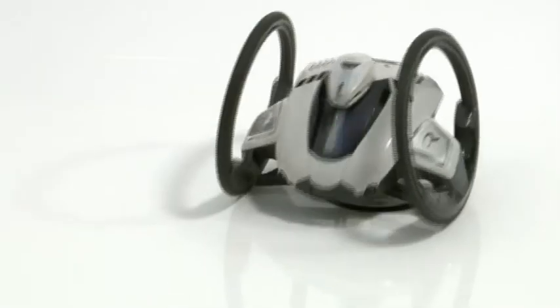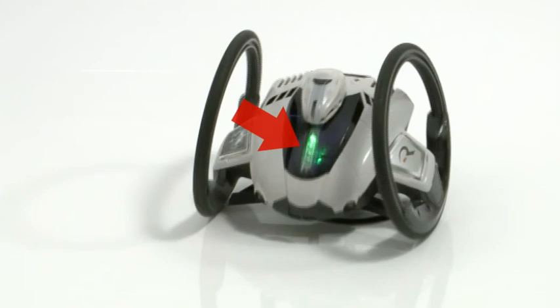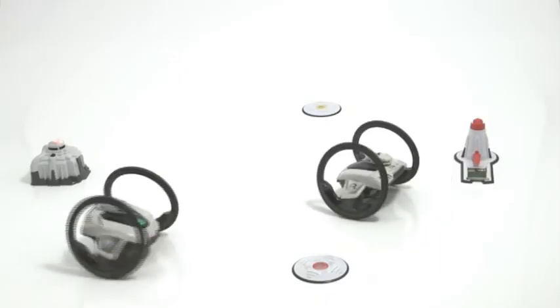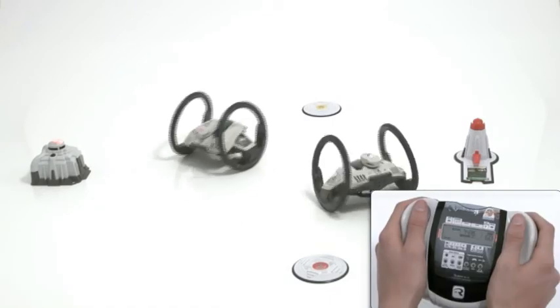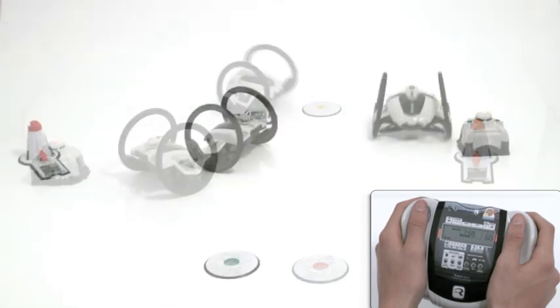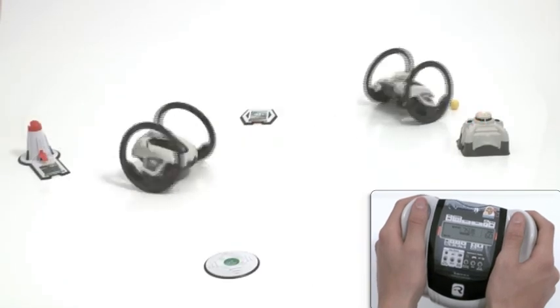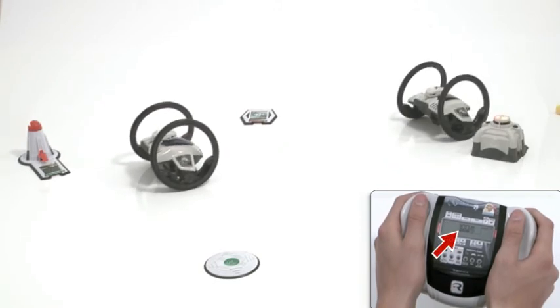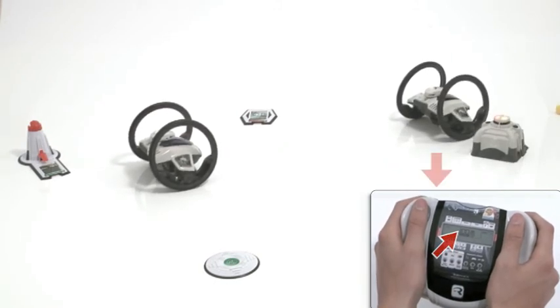The activity LEDs of the leading team's robots will be green, while the trailing team's will be red. The game ends when game time is over, or when one of the teams has switched on all four of their base station's LEDs. The winning team's robots will do a victory dance, and the final score will be shown on the remote's LCD.